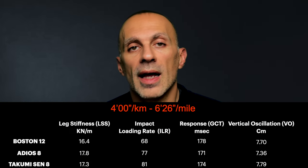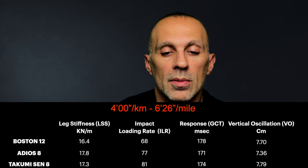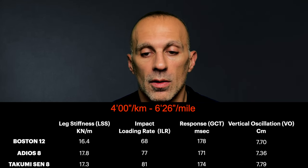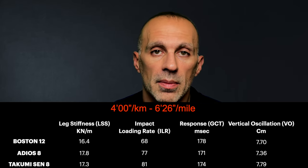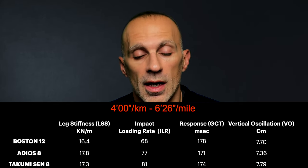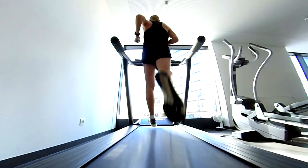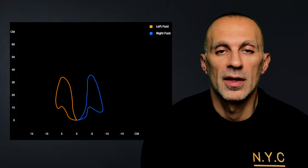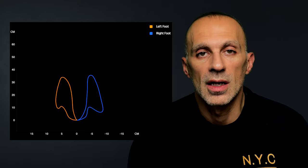Moving on to the 4 minutes per kilometer test, the Takumi starts to cause more stress compared to the other models, and it also becomes less efficient and less responsive than the Adiosade. Looking at the footage, I pronate much more, but the difference in strength between my feet appears less pronounced in this test.